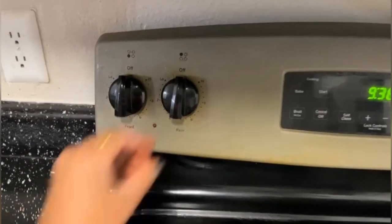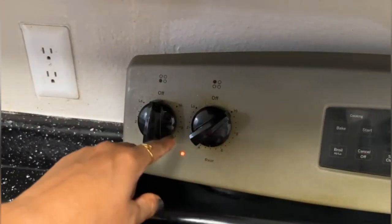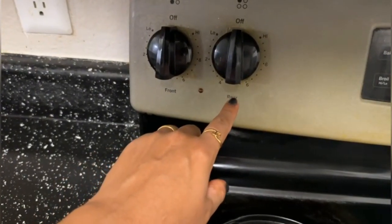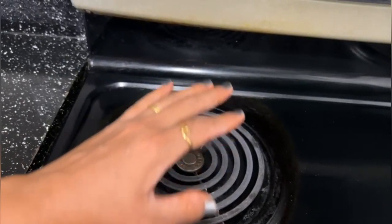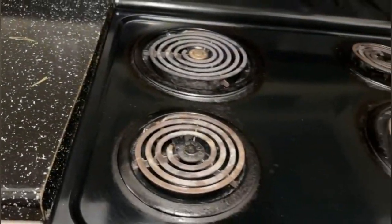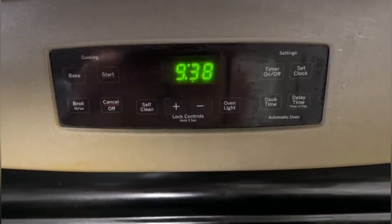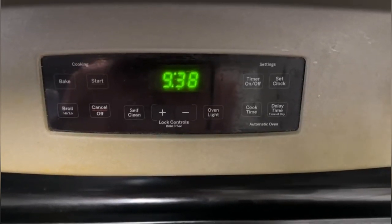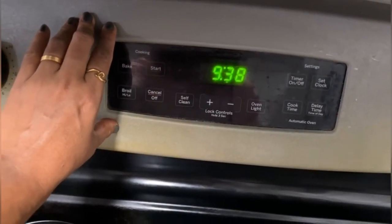Then accordingly I set the parameters based on what you are cooking. You can see here something called rear and front — rear means it will be the back burner and front means it will be the front burner. Here you can see the cooking timings and all the control panels.